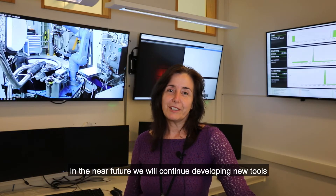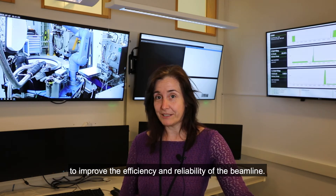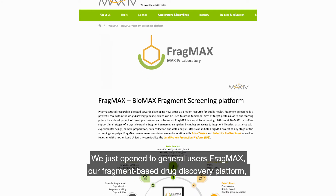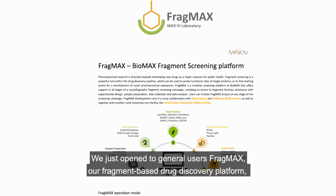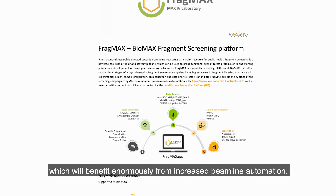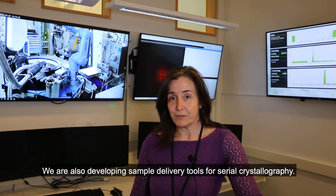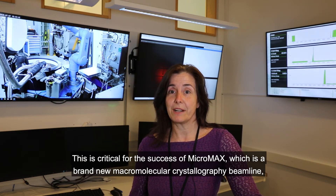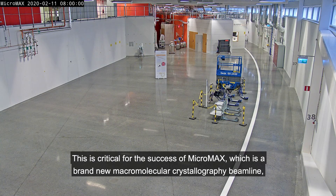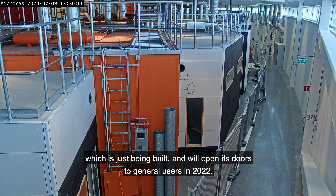In the near future, we will continue developing new tools to improve the efficiency and reliability of the beamline. We just opened to general users FragMax, our fragment-based drug discovery platform, which will benefit enormously from increased beamline automation. We are also developing sample delivery tools for serial crystallography. This is critical for the success of Micromax, which is a brand new macromolecular crystallography beamline that is just being built and will open its doors to general users in 2022.